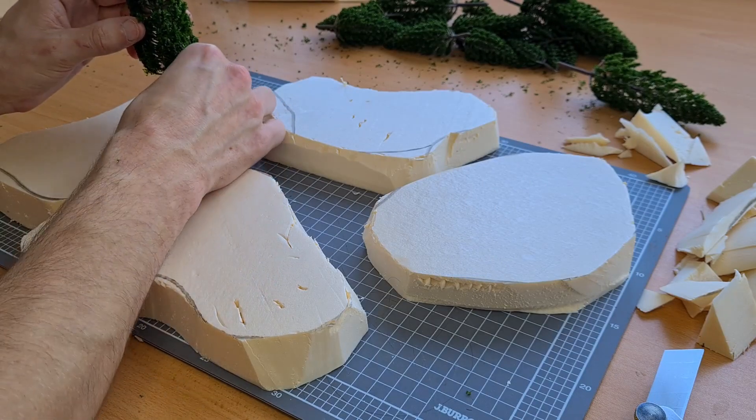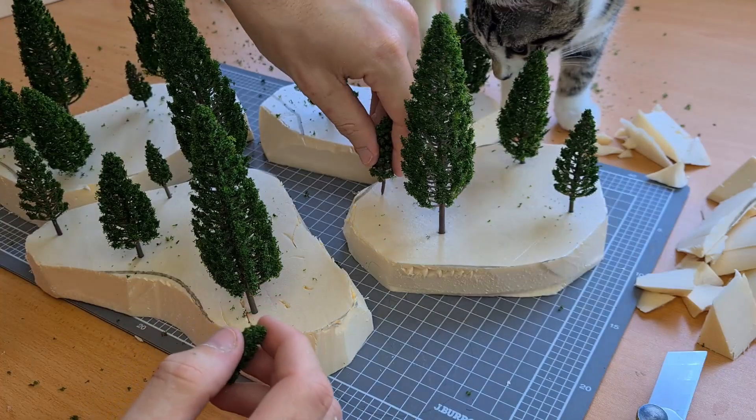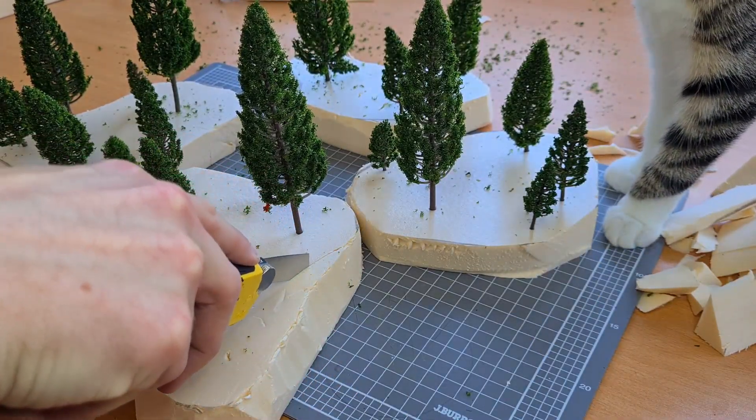When I was happy I grabbed some trees and began placing them where I think they would look good, just so I could sort of visualize the end product. Once I rescued some foam and trees from Kiki's mouth, I then began to carve out some sort of plateaus on the stonework.